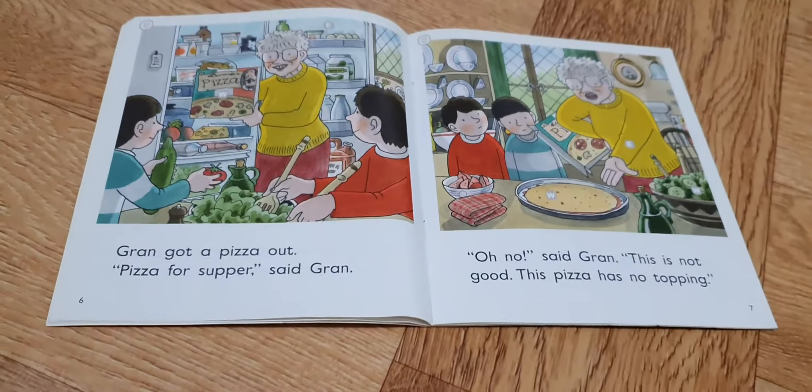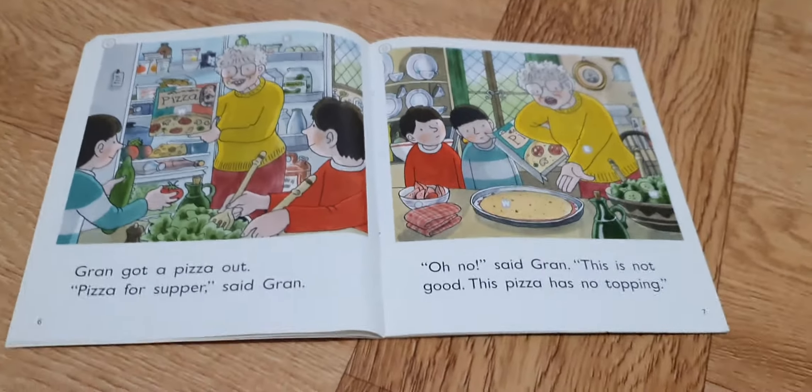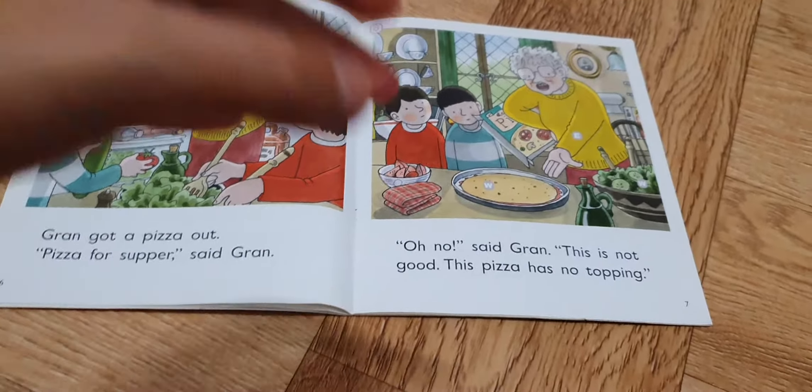Gran got Peter out. Peter was sorry, said Gran. Oh no, said Gran. This is not good.